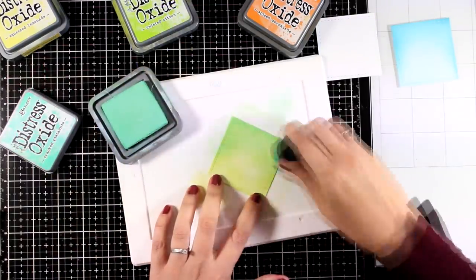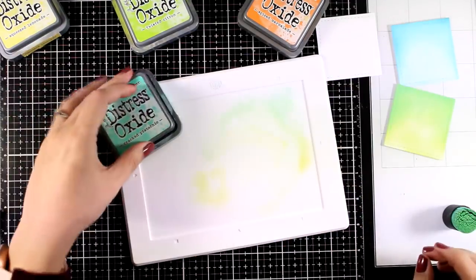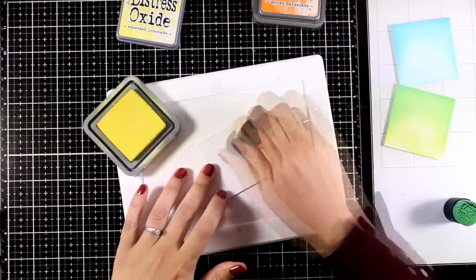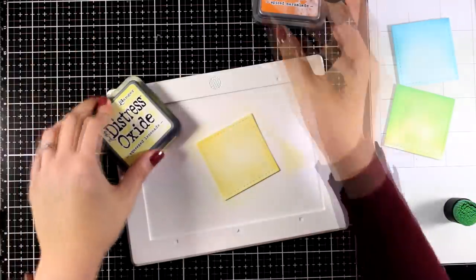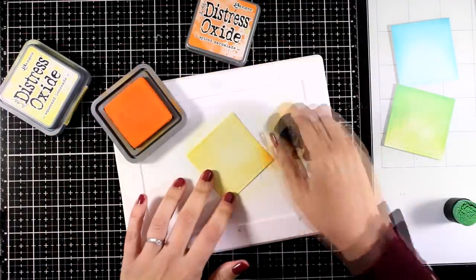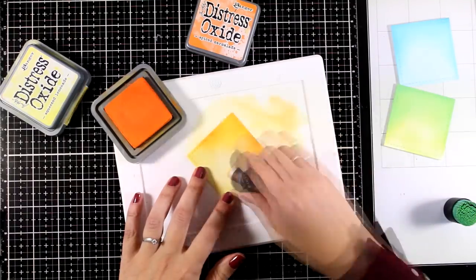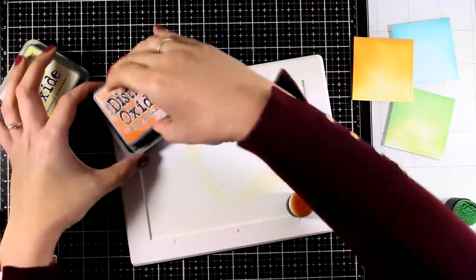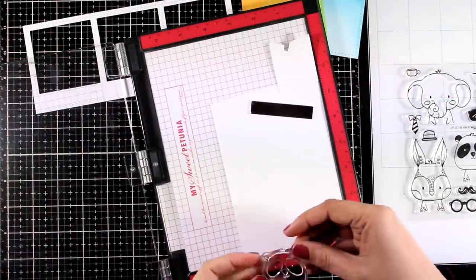Lately I tend to do all my inking on top of the Media Mats by Waffle Flower — this is the mini one. I like it because it's white and you can wipe it off really easily. When I do my inking directly on top of my glass mat, just because it is black I tend to forget to clean it up, and then I transfer ink on my project in places where I don't want to. So I am making an effort to always bring out the silicone mat and do the inking there — you can tell easily that it's dirty.